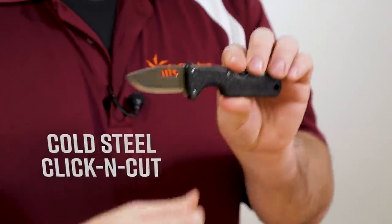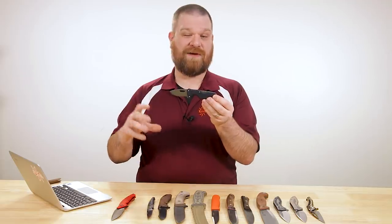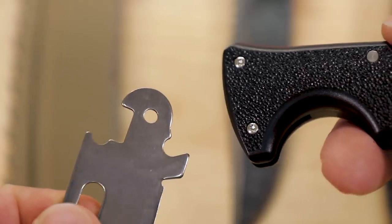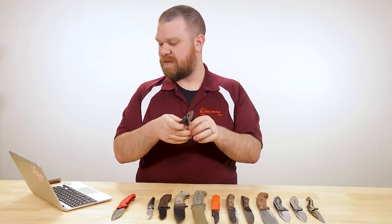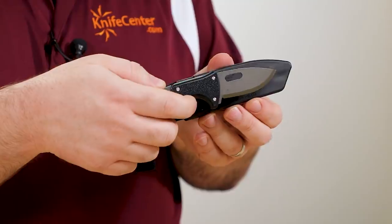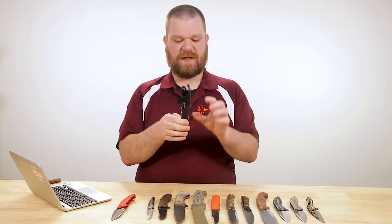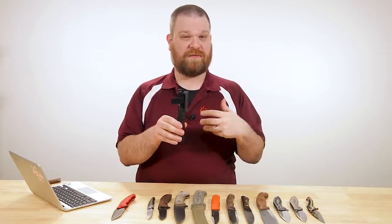Next up we've got the Cold Steel Click and Cut. What this is — it may look like a folder but it's not; it's not a fixed blade either. This is actually a replaceable blade utility knife, non-folding, but it does use their Triad Lock locking mechanism. When you push that down, instead of folding, you can just pull the blade right out. It comes with a few different blades as well as a sheath, and it's priced at just under $25. The sheath is hard plastic and it's set up for right-side carry, with a velcro strap to keep it in as well as a clip with a J-hook at the bottom to keep it from slipping off your belt.